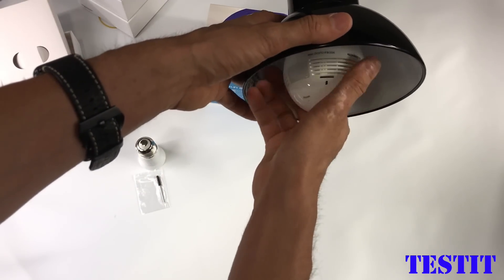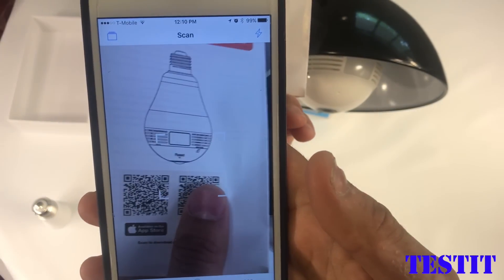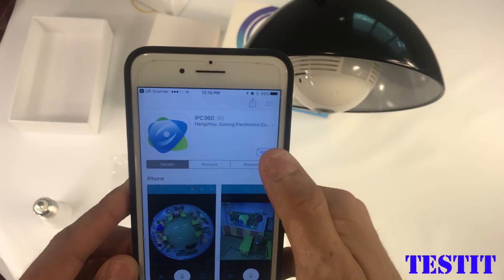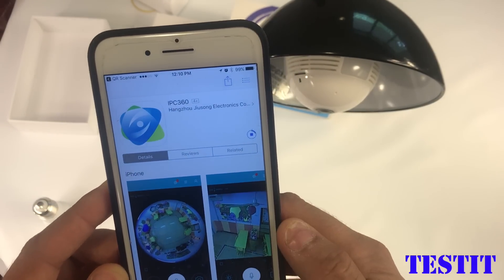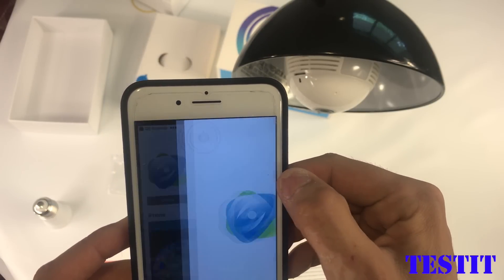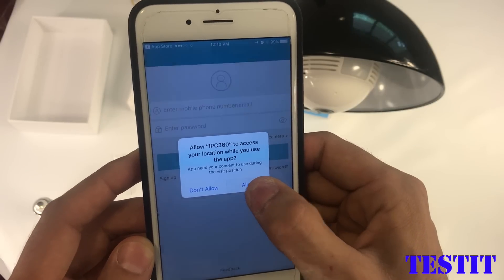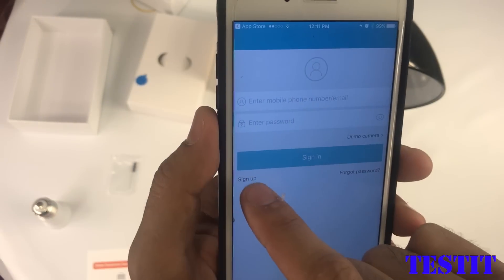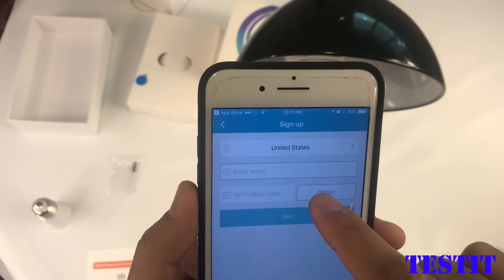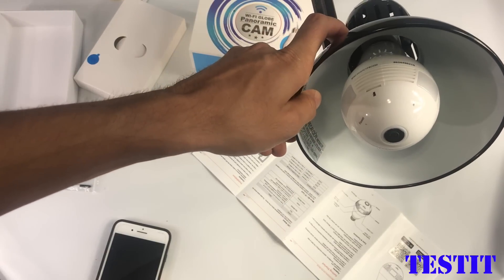Alright, let's test it out. We connect it, scan the QR code, and install the app. That app is IPC 360. It is up to us to allow or disable the notifications, and we need to sign up first. It needs an email address and a password. Alright, this is now turning on.